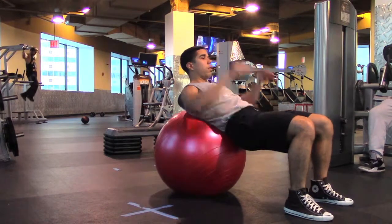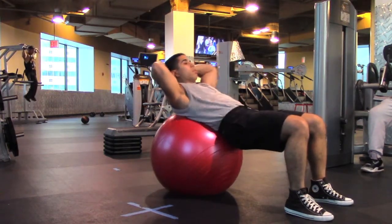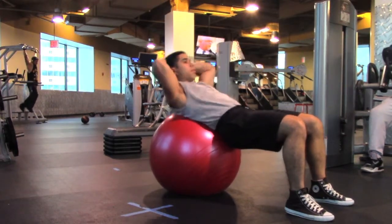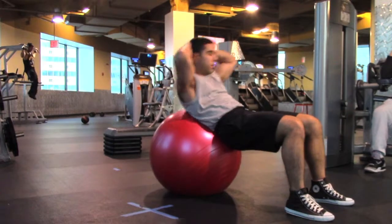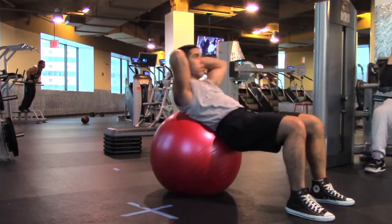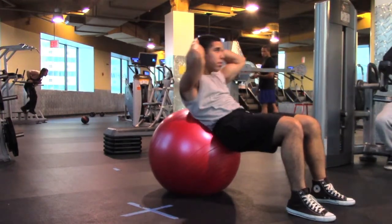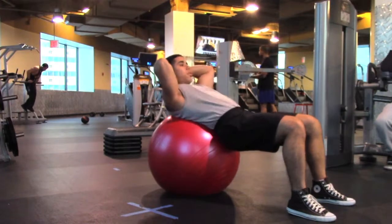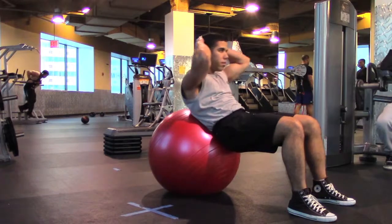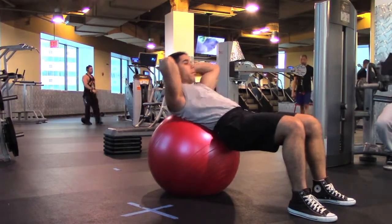We start on the stability ball for abdominals. You want to make sure that your back and the ball meet not on your lower back or upper back, but right in the center — right where you have that arch in your back that you notice when doing deadlifts, squats, or powerlifting bench press. As you can see, my shoulders don't touch the ball in the back. I just come right up — I don't go back too far and I don't come up too short. The range of motion is very brief.